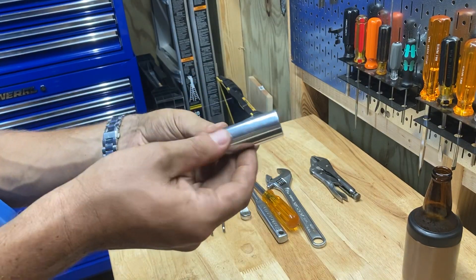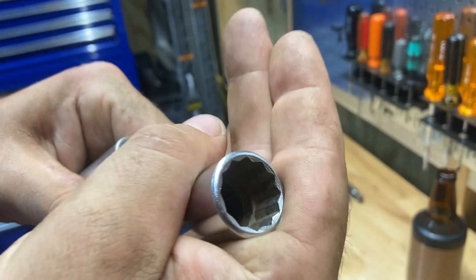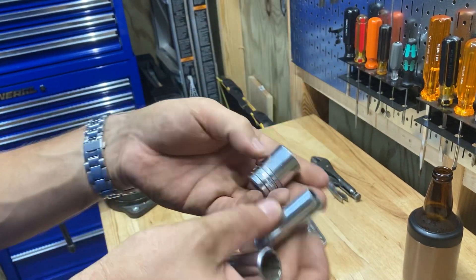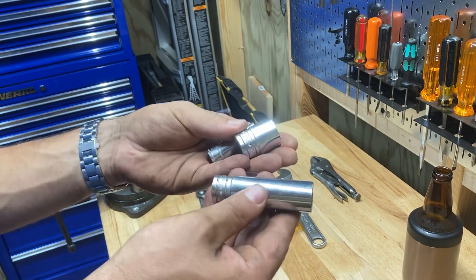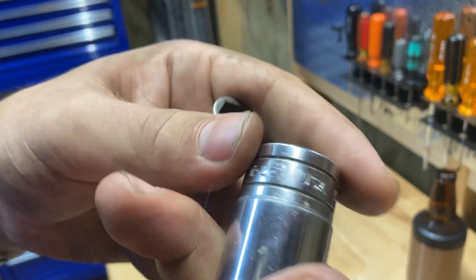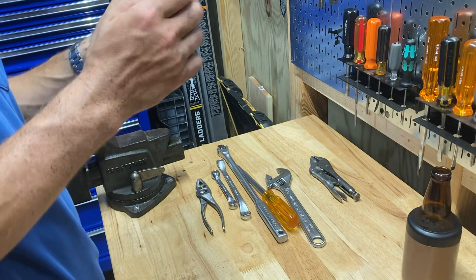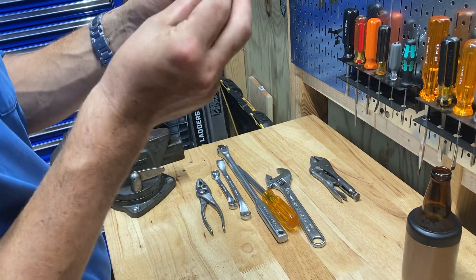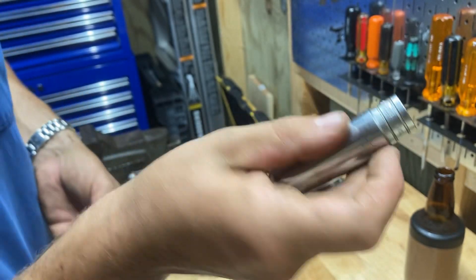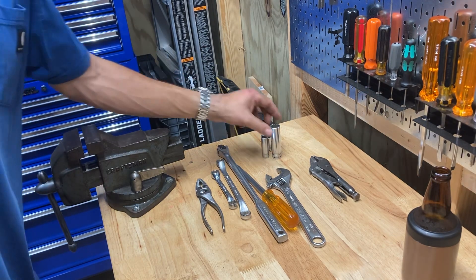You'll see a bucket full of sockets and there will be a Snap-on like this. I didn't clean these up at all — I did no restoration to them. The inside, you can see, is still real dirty. I will do that eventually — I've got a lot of sockets to clean up. But you can just spot these because the quality is just obvious. These old cursive Snap-on letters, they're pretty old. I'm not sure how to date these. They might have date codes — like S221 might mean something. Let us know in the comments if you know how to date Snap-on sockets.